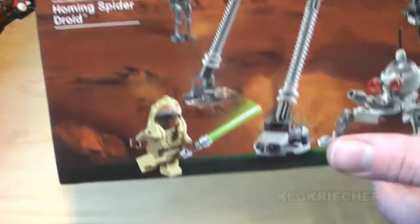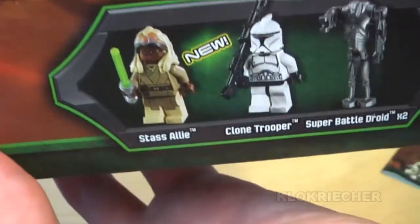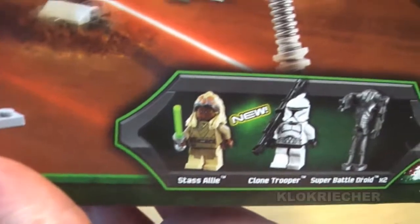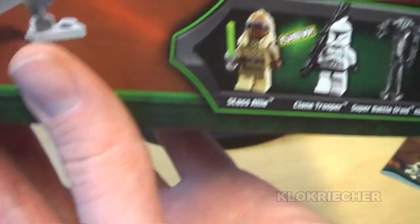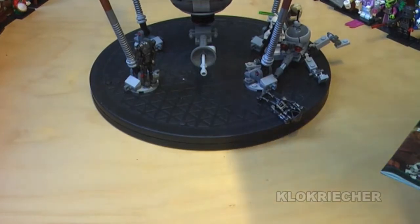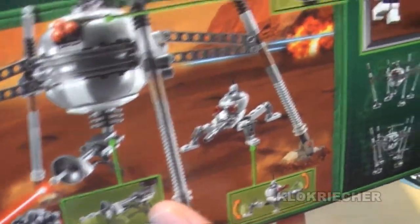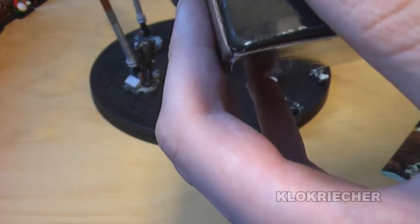Here is a front look at the box. We get the new and exclusive Starz Ali minifigure, and this is the only version of her we got so far — a nice new addition to the Jedi Council collection and to the Jedi collection in general. Here is the back of the box. As you can see, the box is a little bit crushed there. The components are made in Denmark, Hungary, Mexico, China, and the Czech Republic.